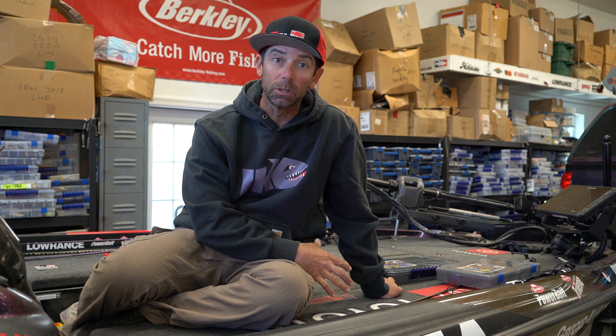Hey, Tackle Warehouse fans. Mike Iaconelli out here in the shop. I want to talk to you today about how I store crankbaits — my crankbait storage methods. I want to talk a little bit about the boxes I use and the system I use to store them and make them easy to get to, easy access.